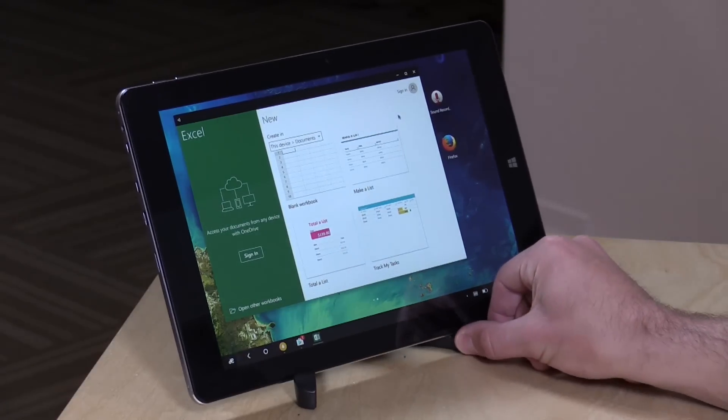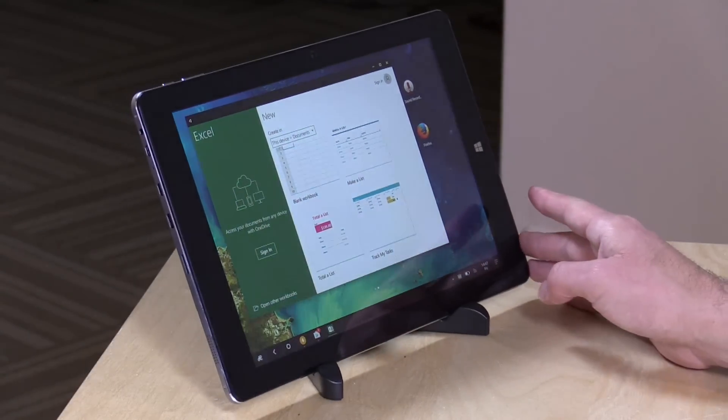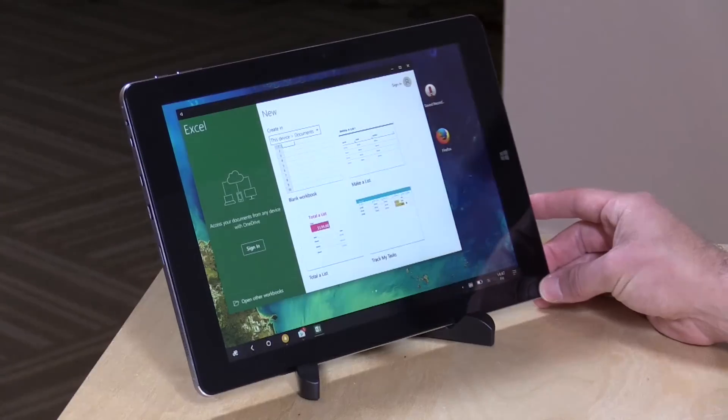We'll be diving deeper into what this tablet can do in just a second, but I do want to mention in the interest of full disclosure this came in free of charge from Gearbest.com. However, all the opinions you're about to hear are my own. Nobody is paying for this review and no one is reviewing this content before it is posted, and we'll likely put this one on our giveaway list in the coming weeks.